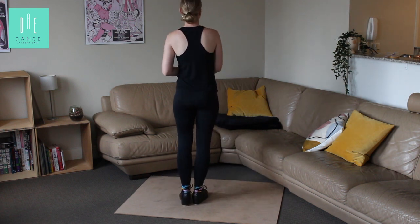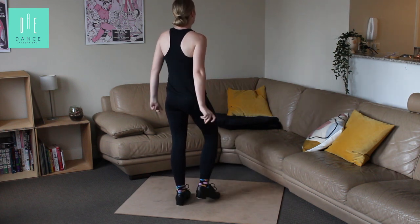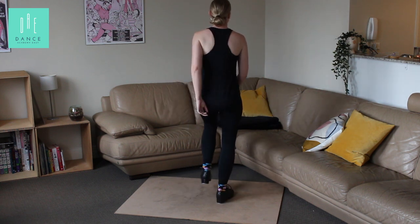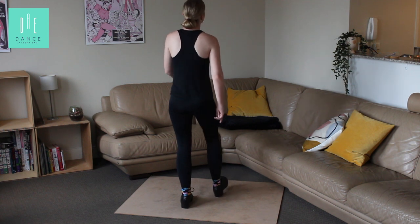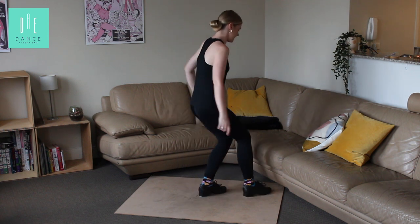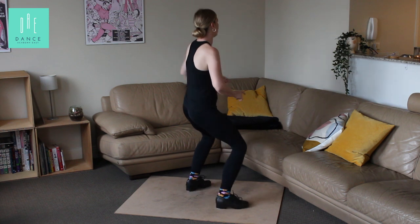Five, six — from the top. One, two, three, hold four. Five, six, seven, eight. One, two, three, hold four. Stand, stand — right, left — toe, swing.